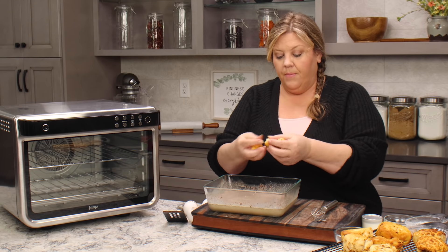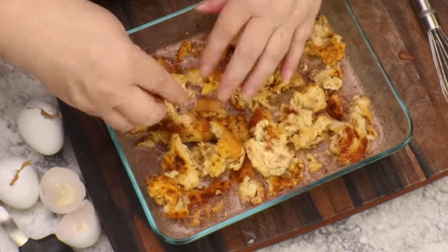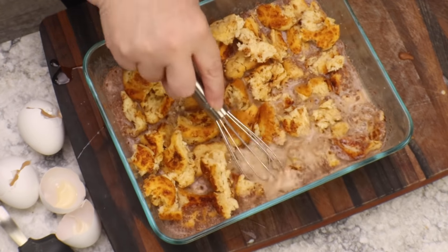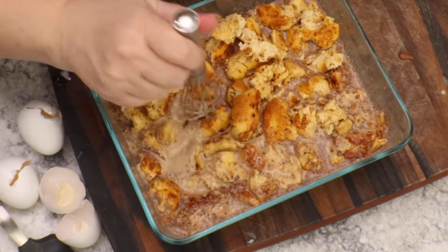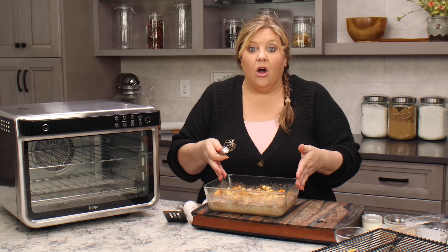Now we're going to add back in our cinnamon rolls — just break them up into little pieces and throw them in. Once all of the cinnamon rolls are broken up, press them down into the custard, and then we want to put some plastic wrap on top. If your pan has a cover you could put that on, but you don't want to do that with the bread pudding — you want to use plastic wrap.